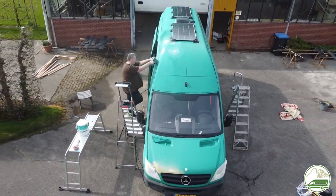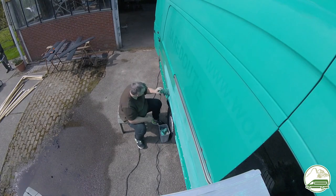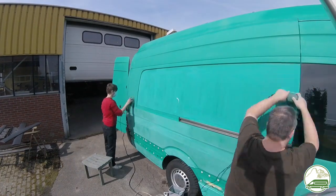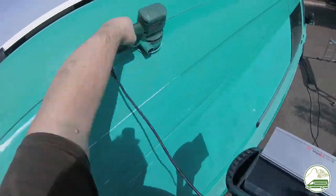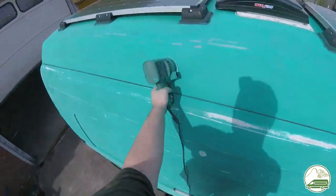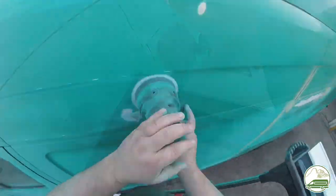We are sanding the van down mostly using the orbital sander and the mouse sander, though there are quite a few spots that need to be done by hand. You can use regular sandpaper for the manual bits or a scuff pad. Always use a particle mask when sanding for personal protection. Raptor liner will not bond on a very smooth surface, so the goal is to rough up the old coating so the Raptor liner can grab the rough surface. We used 80 to 180 grit sandpaper but mainly used 120 grit. You just have to take out the clear coat — there is no need to sand down to bare metal, except when there's rust involved.